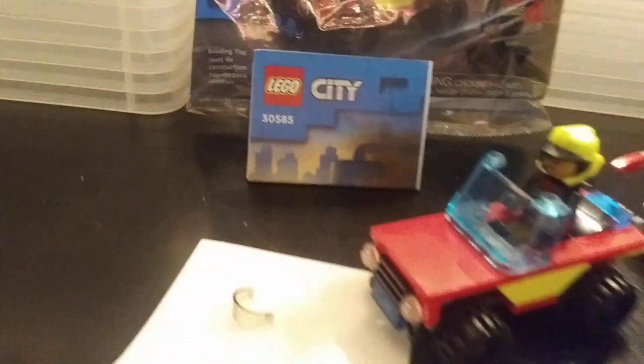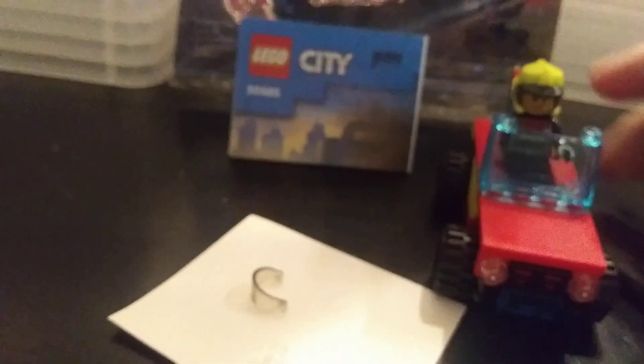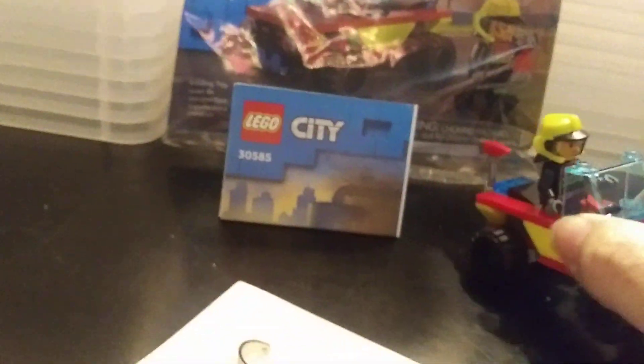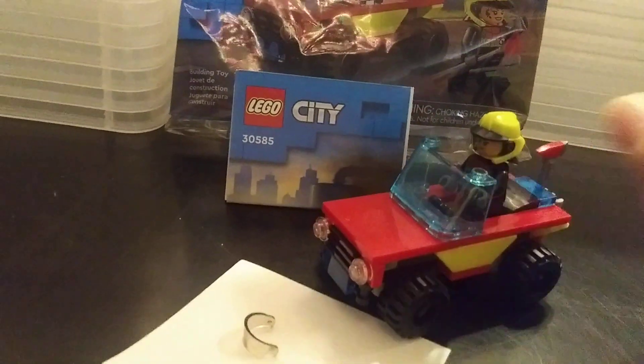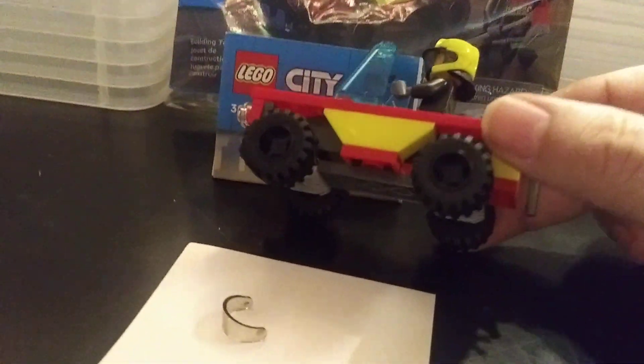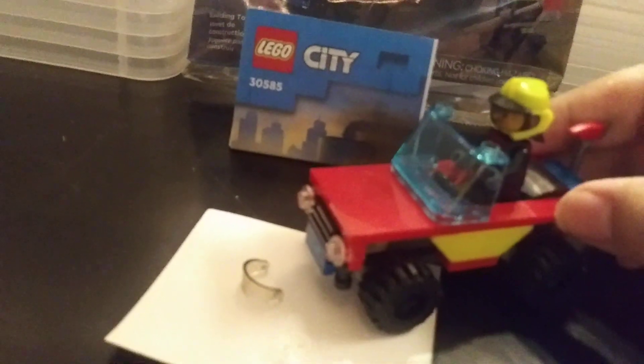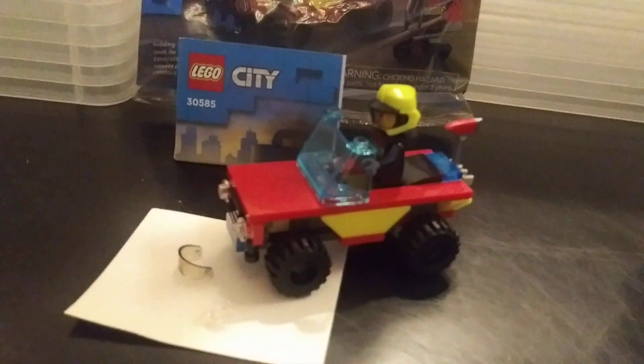This is 45 pieces. This is a nice little quick set. Most of these polybags are. There's not too much to it - a lot of smooth parts on it. Simple. You've got the black rims on this one, so that's kind of different than most cars. But still pretty neat.